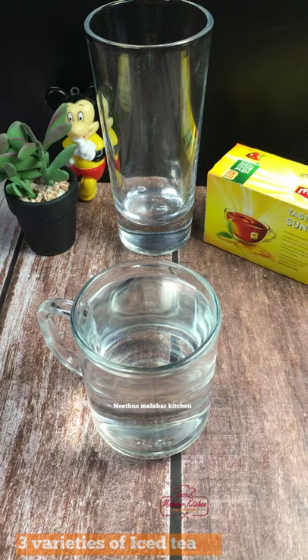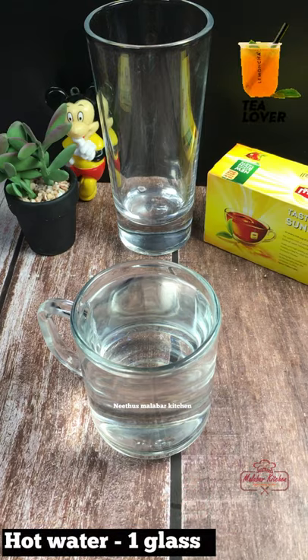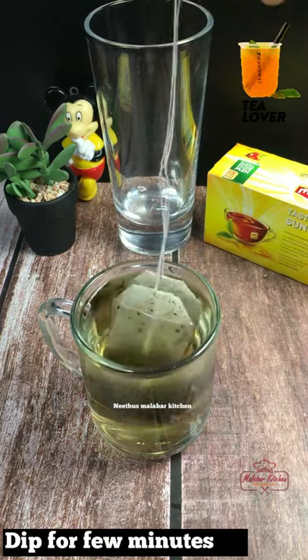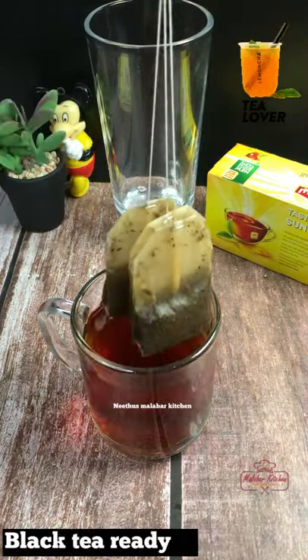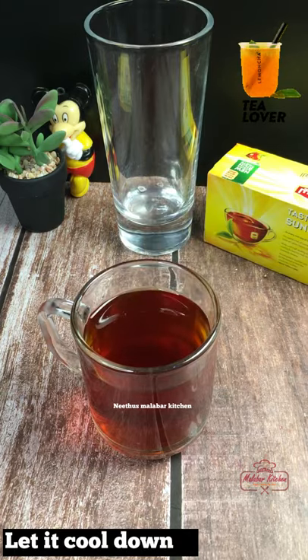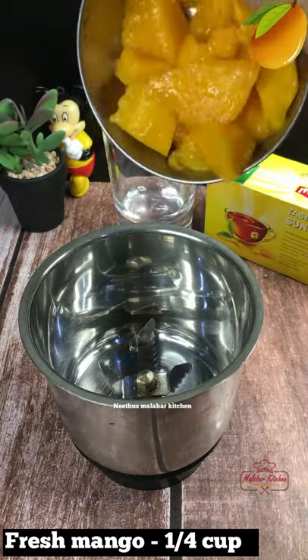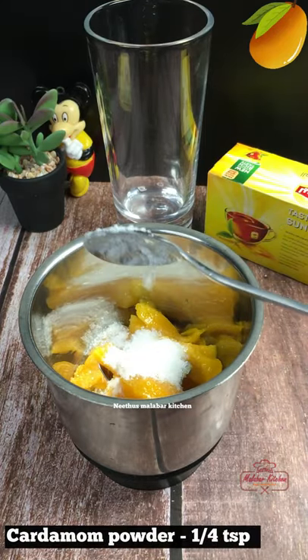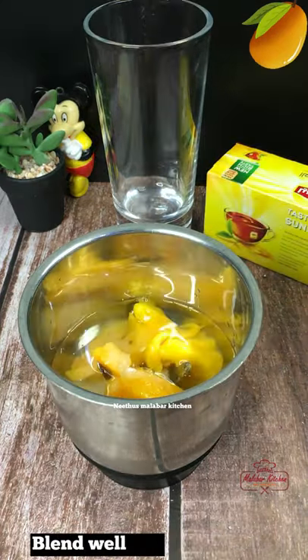I will make a make-over in a glass and put 3 or 4 tea bags in the bowl. I will make a cup of tea and mix it together.